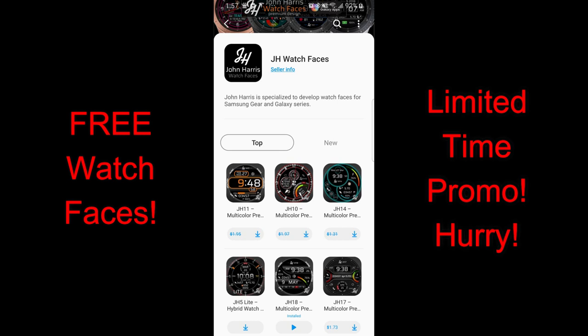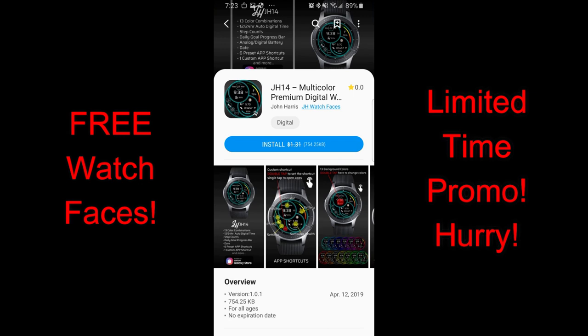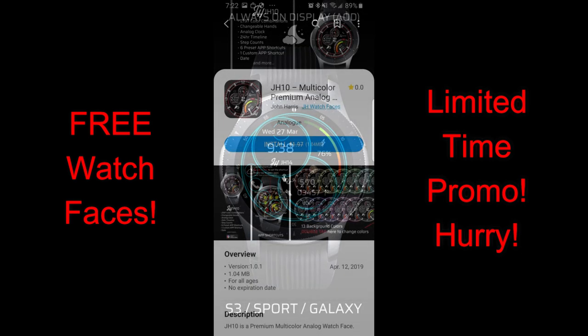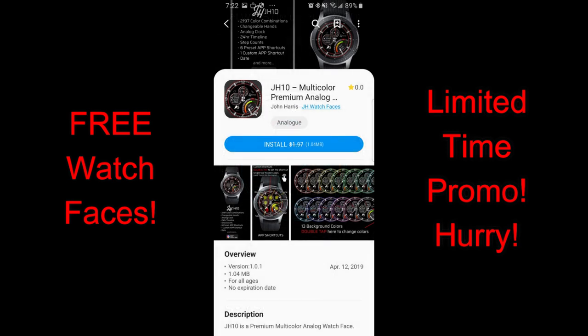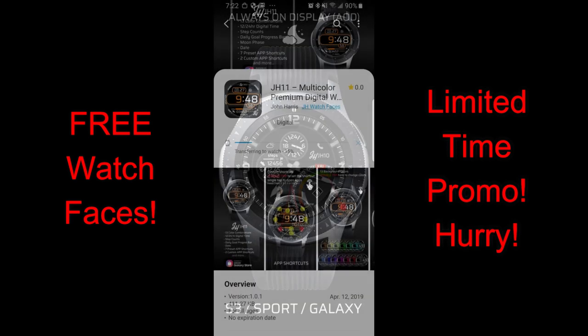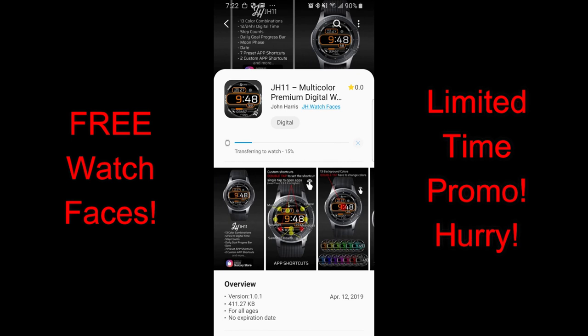Hey guys, welcome back to Jibber Jab Reviews. Happy weekend to all of you and I hope you're all enjoying your day as well. For my top freebies this week, I want to share a bunch of new faces that I found from a developer that has not been on the show before. This developer was nice enough to put three of his watch faces on a three-day promotion just for Jibber Jab viewers, and the fourth watch face is actually free. So in total you'll be able to grab all four of these faces for free. I hope there's at least one design here that you guys really like.